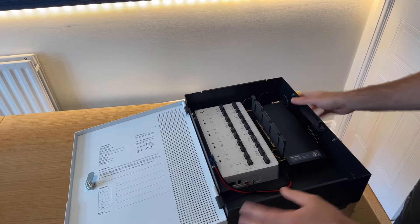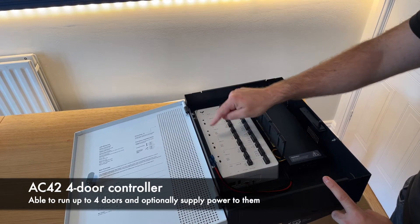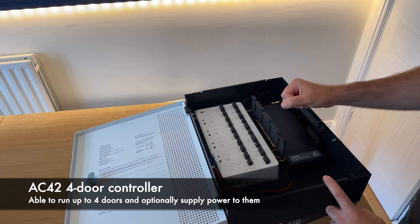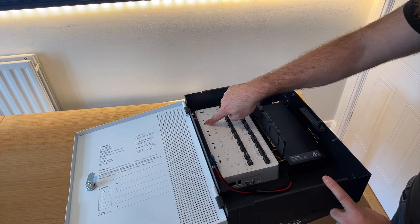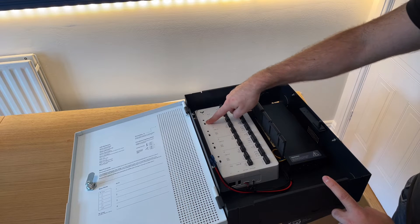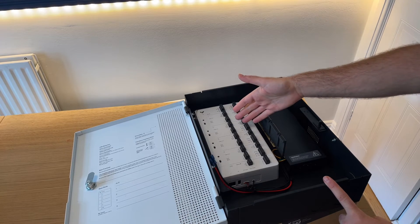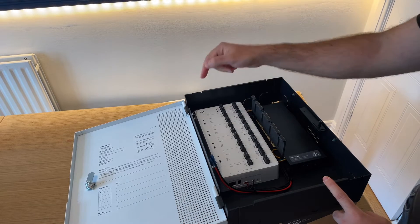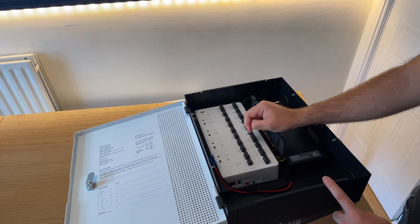Talking about the controller itself — this is a four-door controller. Each door is marked one, two, three, four, corresponding to the logical door in Command. Each door has a toggle to choose whether you want to run the lock dry, meaning you use your own power supply, or wet, where the controller itself supplies either 12 or 24 volts.